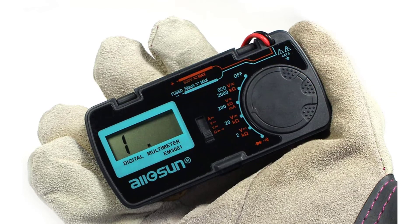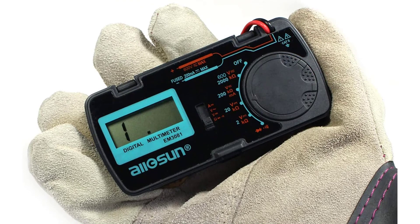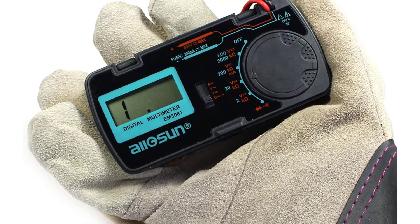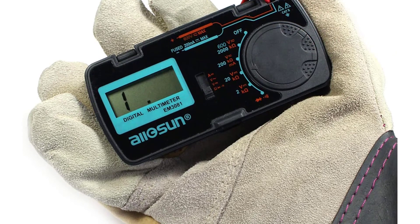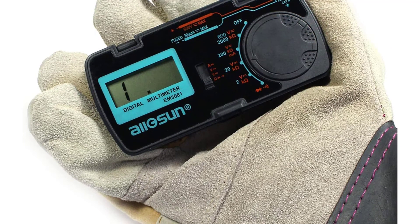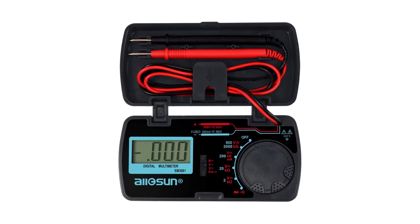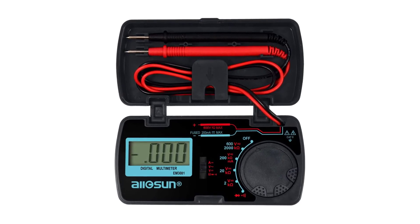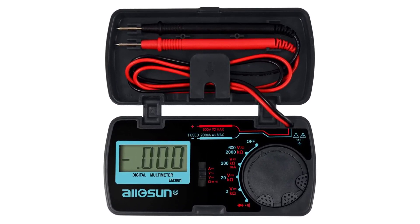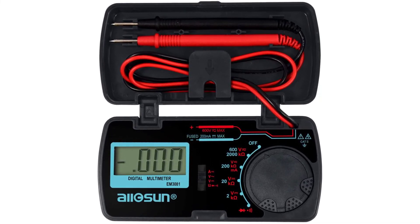The Data Hold function is another feature that adds to the ease of use. The Allosun Multimeter comes with a large 3.5-inch LCD screen that makes doing readings as easy as possible. This multimeter runs on batteries that will need replacing every once in a while, which is why the Low Battery Indicator comes in handy — it will let you know when it is time to change the batteries. Although it might lack some of the functions available in other top multimeters, for the money, we would say it is a good deal.